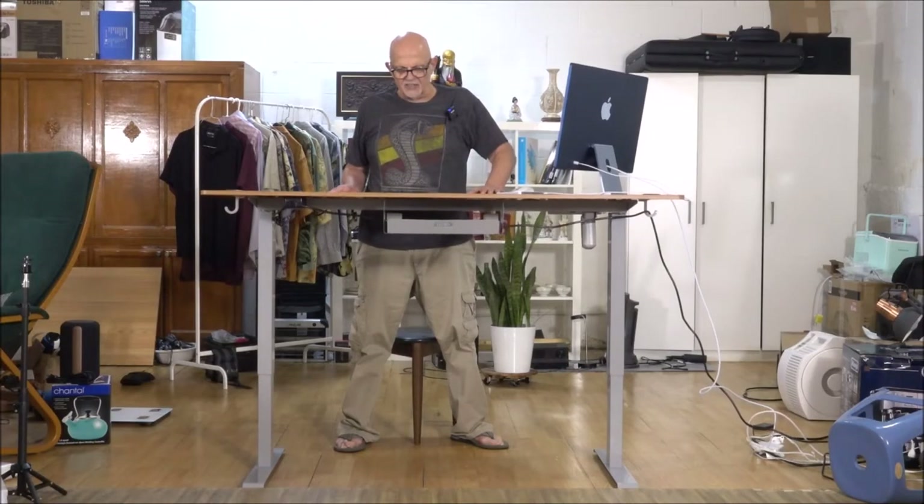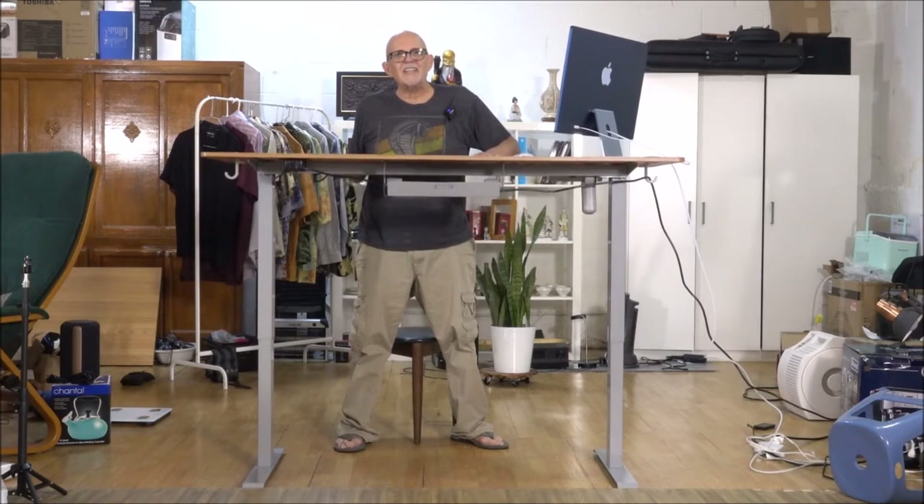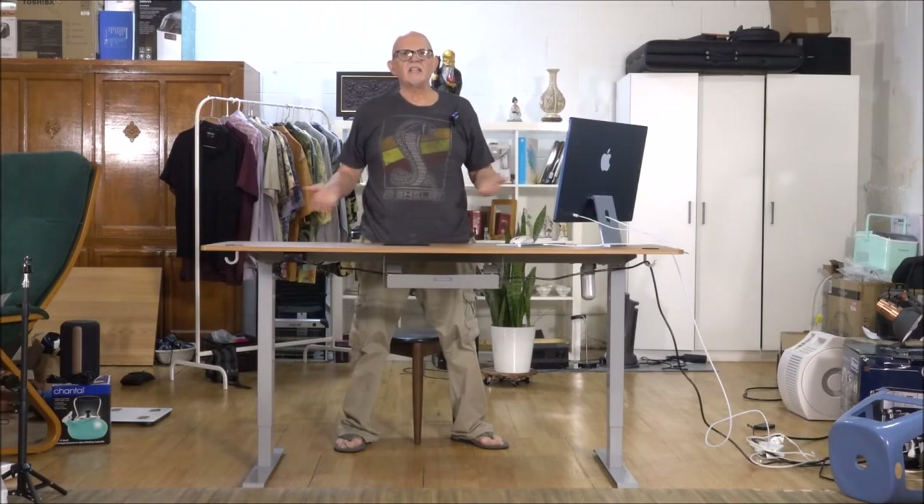Wow, look at how high this thing goes. This is absolutely fabulous. Look at this — if I want to do a standing demo at my table, I can finally do a standing demo at my table.